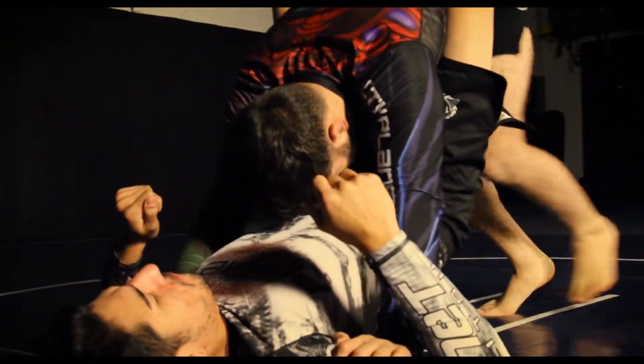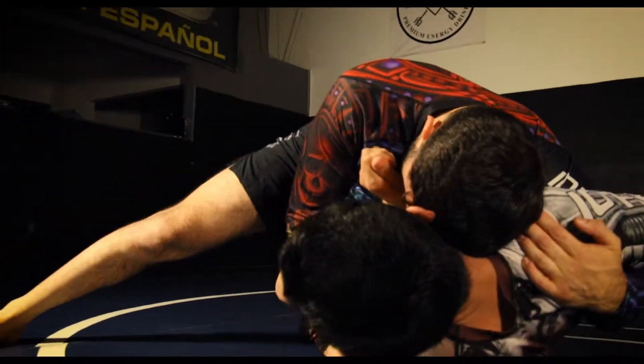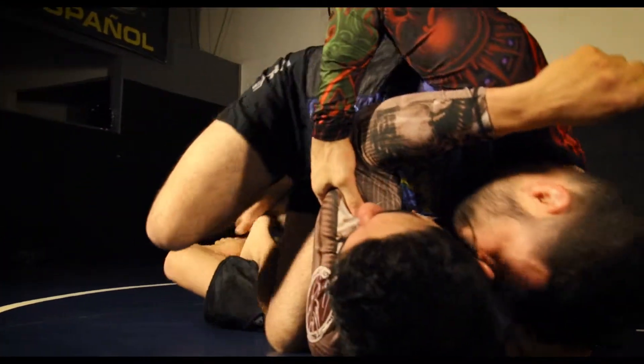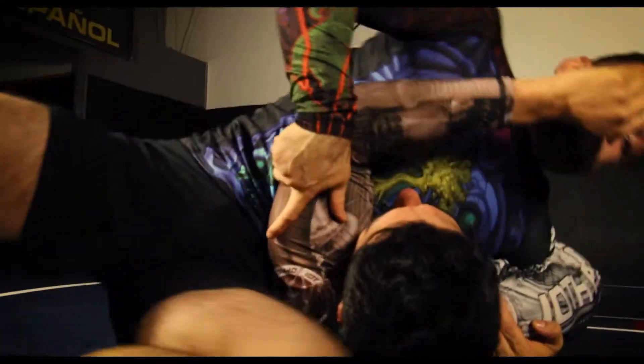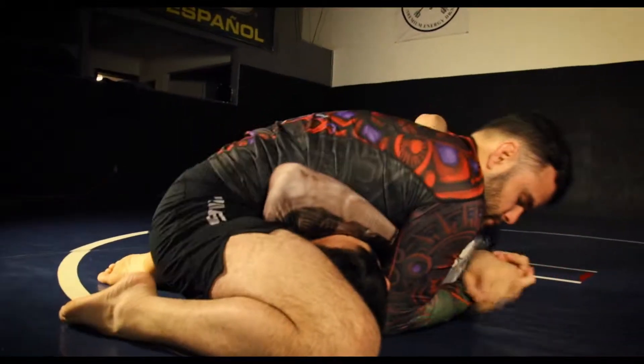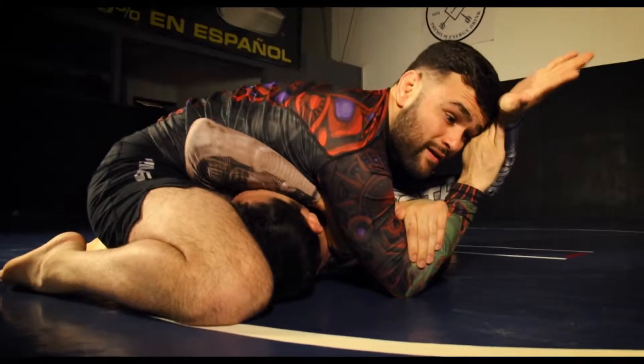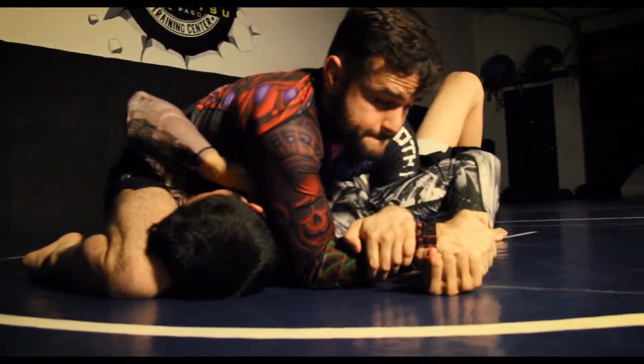Standing knee slice pass to quarter guard to mule kick. We lift their near side elbow to shoot our knee deep and far underneath, turning our hips to isolate that arm. Basing our elbow on the far side to close the figure four and set up a mousetrap Americana finish.